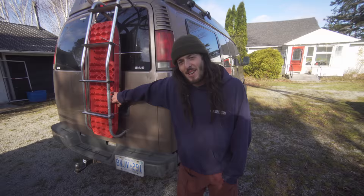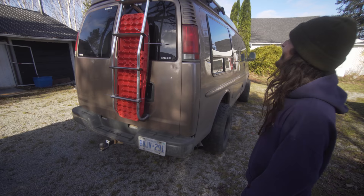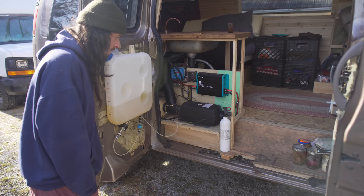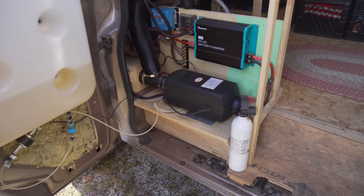Up top, the 280-watt solar panel does tilt to get more efficiency, but honestly I never use it. Everybody knows about these heaters — it's a diesel heater, the 5-kilowatt version.